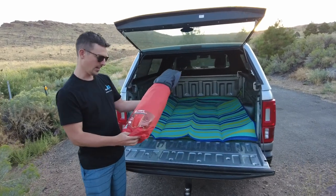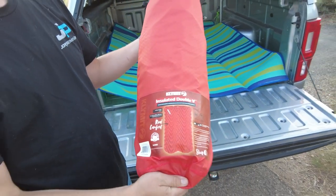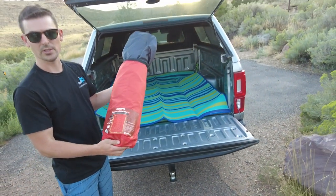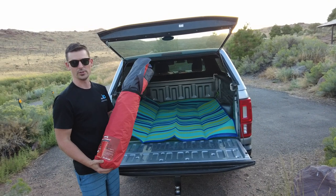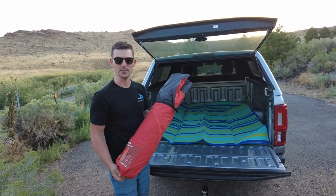Now we're going to start with this insulated double V blow-up mattress from Climate, another brand we carry in the Jorgensen's sporting goods department. We're going to blow this up — they're super comfy, super lightweight, and great for tent camping or in this case truck camping.